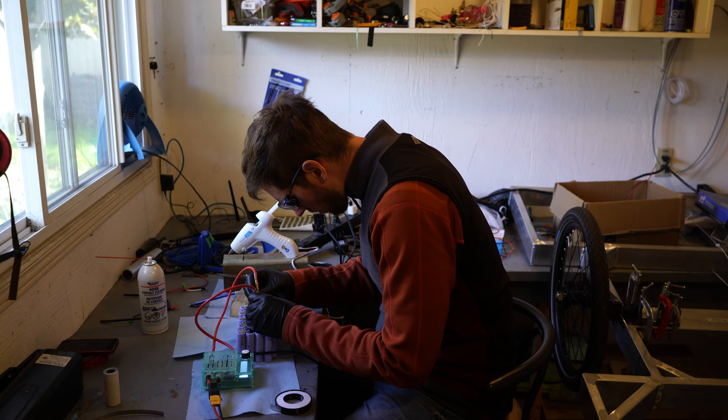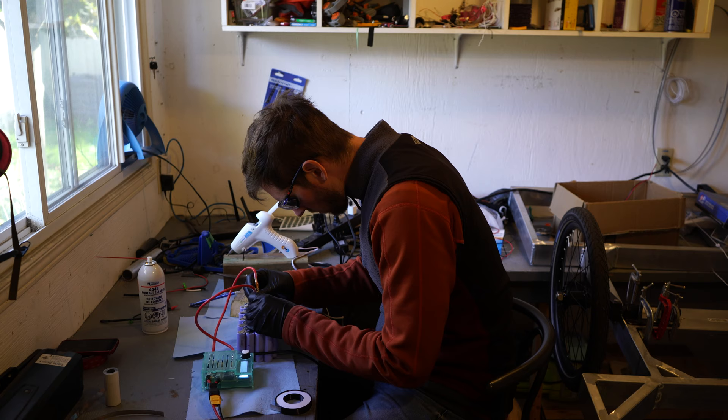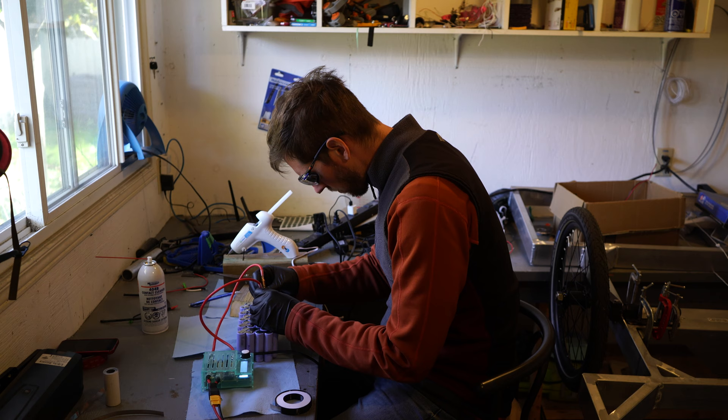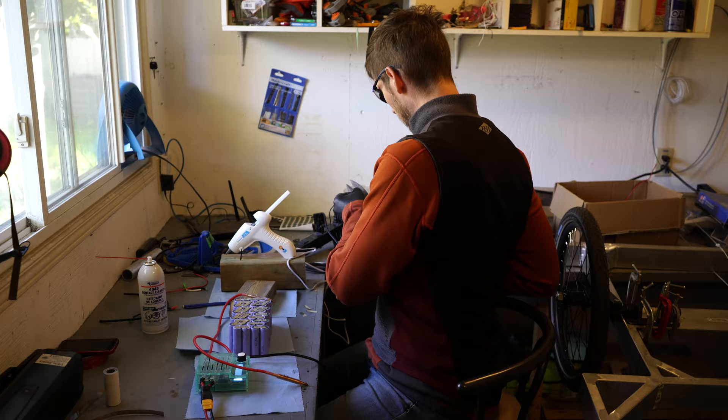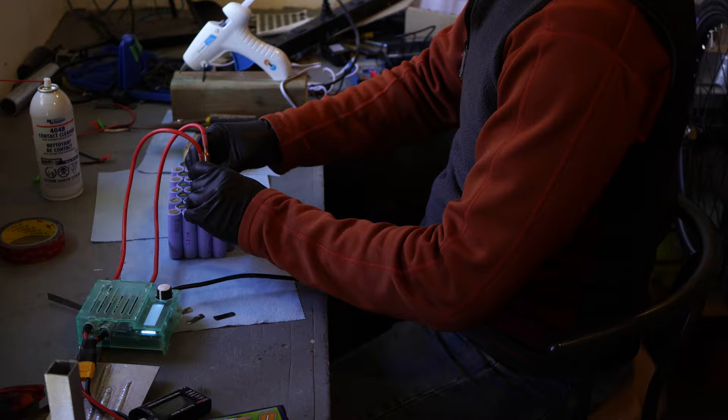I'm using 404b contact cleaner to clean off the cells before I begin spot welding. With my pack all glued together, I'm now going to start spot welding on the nickel strips to the parallel groups and in series. I'm using a K-Weld spot welder which I purchased from a guy in Germany. I'll do a longer video when I build the big battery that will be the main energy source for my world travels.